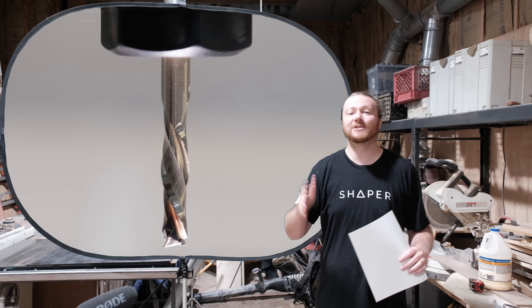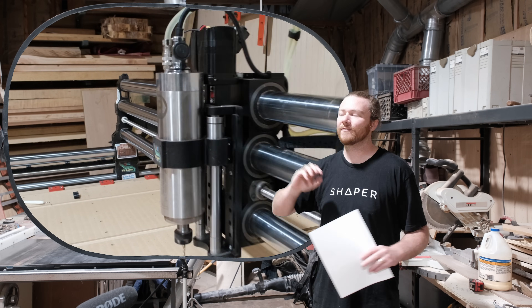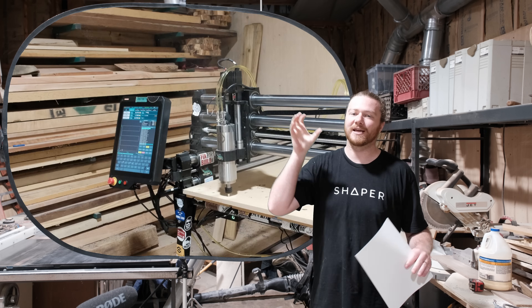Whether you are looking to upgrade your current machine to a spindle or you're trying to figure out if a spindle or a compact router is best for you to start your CNC journey with, I've got 10 of the main differences between hobbyist-level CNC routers when it concerns a compact router versus a spindle.